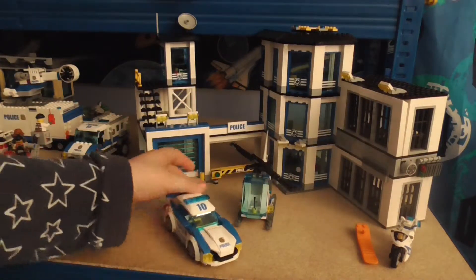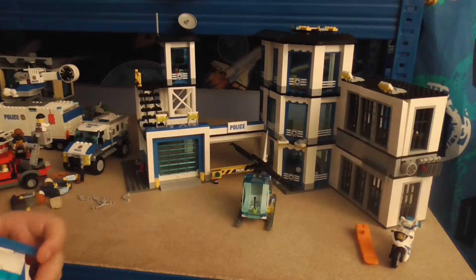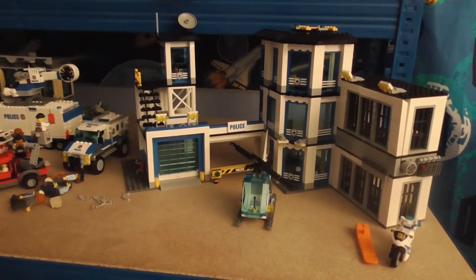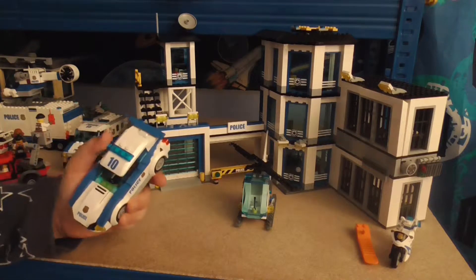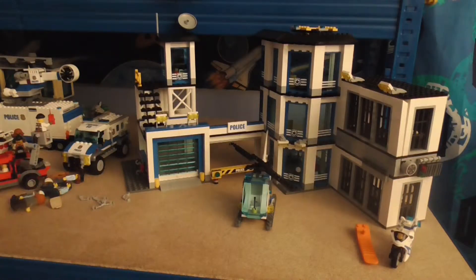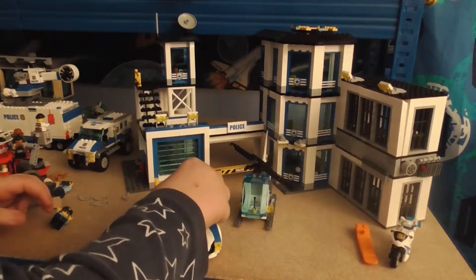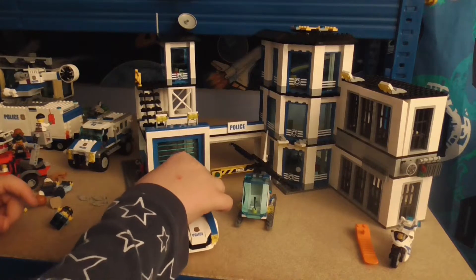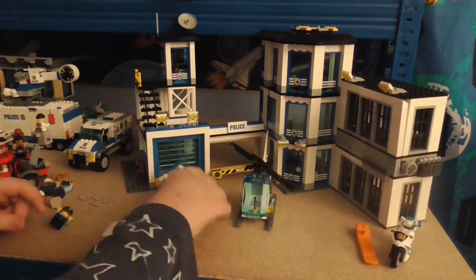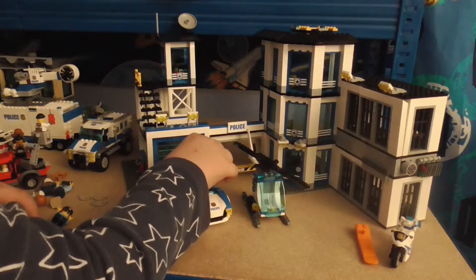Now it's time for the police vehicles. First, the police car - this comes with all the police stations I've had. You get the number 10 police car. That's so many numbered vehicles - the truck from the bank is number five, mobile command center is number four, and this is number ten. The top comes off as usual and you can put your minifigure inside. You can also put some handcuffs in the back.